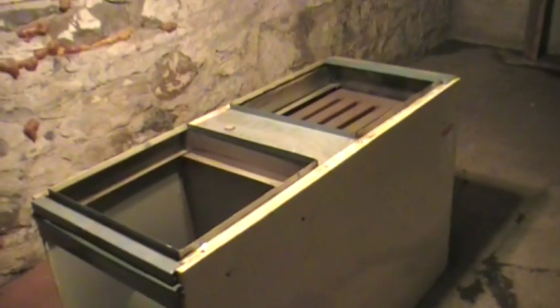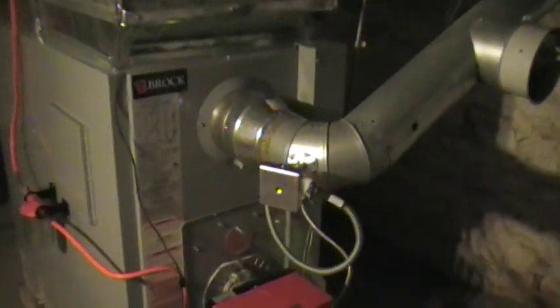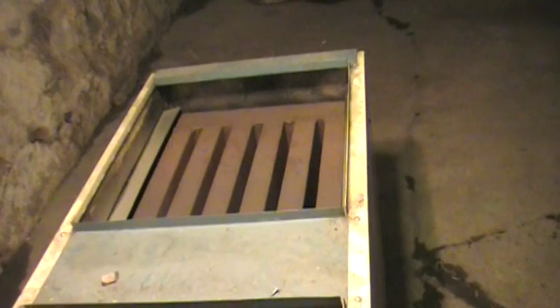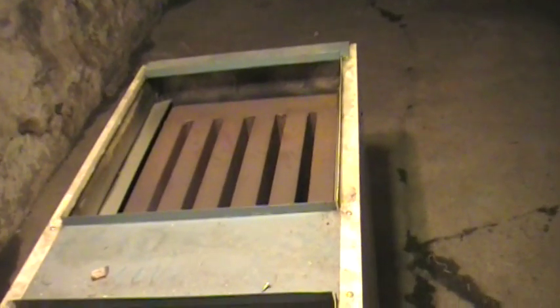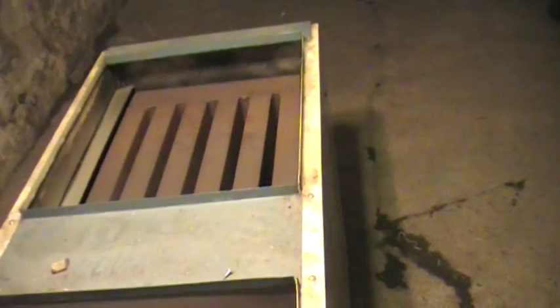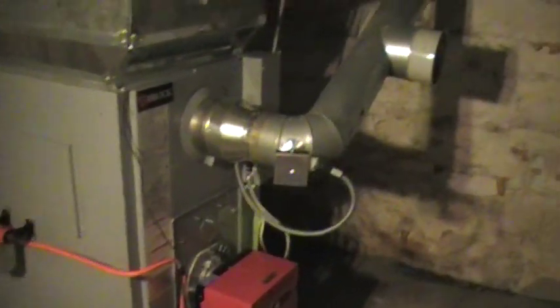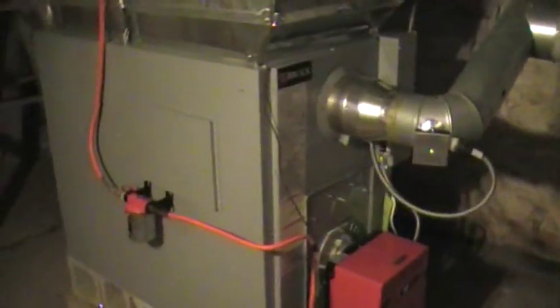Now I want to show you a few things. This is an old furnace that was just taken out of here. It's still in the basement as you can see. That's the new furnace they put in. They had to shut this one down as an emergency. It was an immediate health hazard right away. They shut it down right away and told me this thing has been in really bad shape for quite a while. Now here's the new one they replaced it with. Seems to be working better.